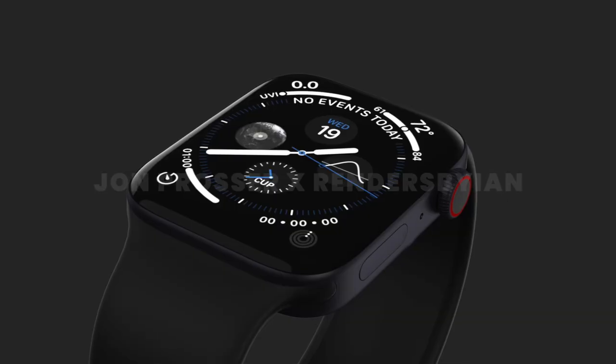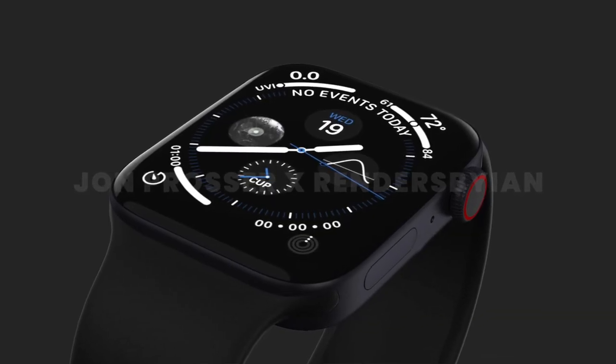Anyway, that's the end of me hating on this design. Overall I am up for this change — the Apple Watch hasn't really changed in terms of overall design in quite a few years, so this flat-edged redesign is much appreciated.